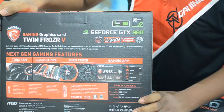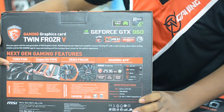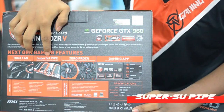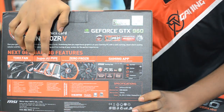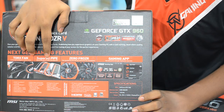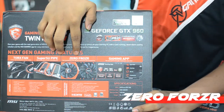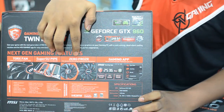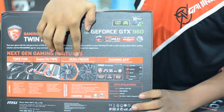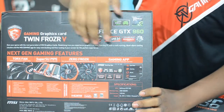On the back side, we have the next-gen gaming features. The top fan has a higher CFM rate — air flow rate in cubic feet per minute. We have the Super SU PI system for better heat dissipation, so this card stays cool when it's under load. Next, we have the Zero Frozr technology, which gives this card a silent mode. When the GPU is idle and there is no excessive GPU pressure, the fans are totally off. We also have the gaming app.